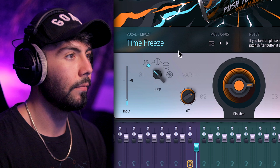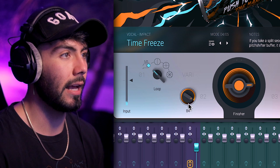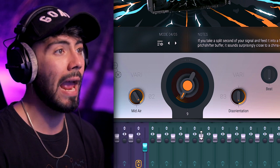If we increase Mid-Air there's a bit more presence — not distortion, it just helps fill out more space. I actually like it higher like that. Over here is the Finisher — this is the main knob, it's what amplifies everything.